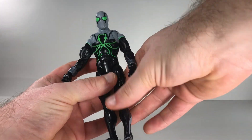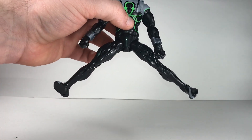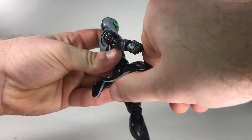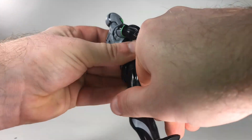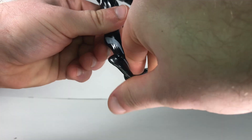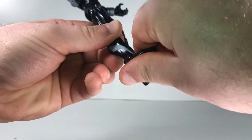I think I like the Power Rangers Lightning Collection a little bit better in that area. His legs can split out that far. He's got a thigh swivel, double-jointed knee that bends forward and backward, but he can't really kick back too much. He has a boot rotation, his ankle can move down and up, and he does have the ankle rocker.